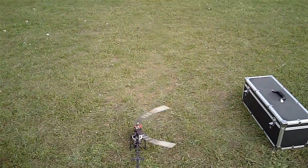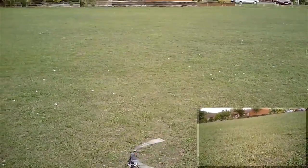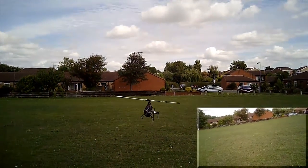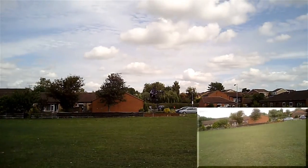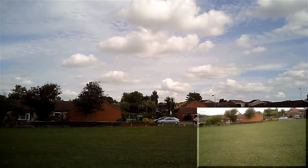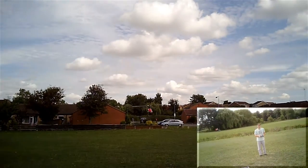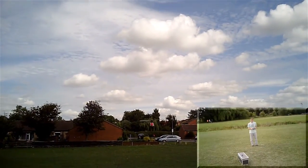Here we go then. That's a nice soft start. That little twitch just then apparently means the governor is active. So here we go — allegedly 2,800 head speed.